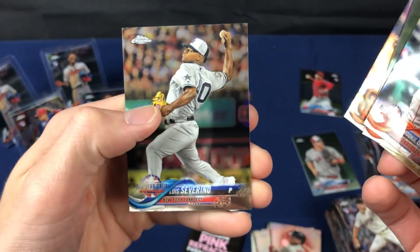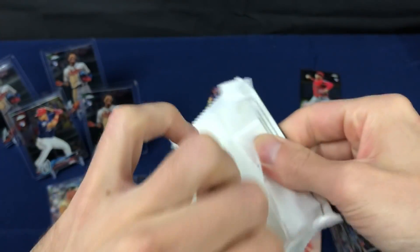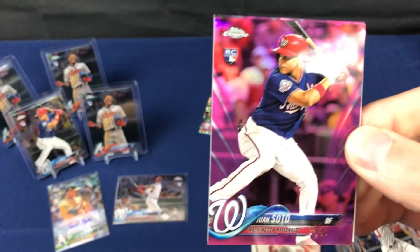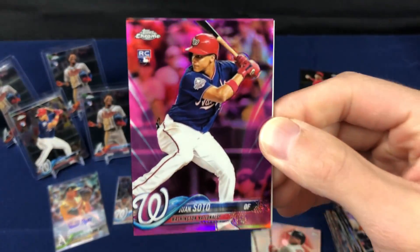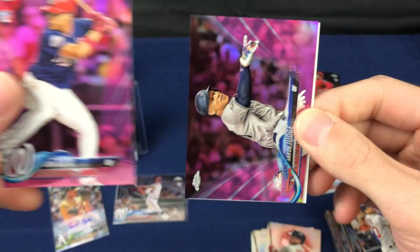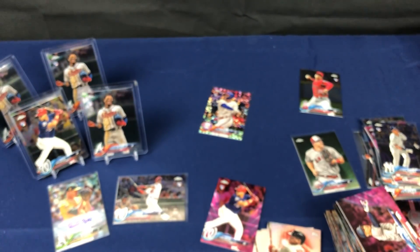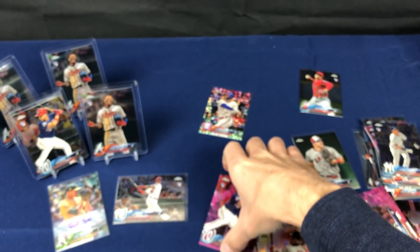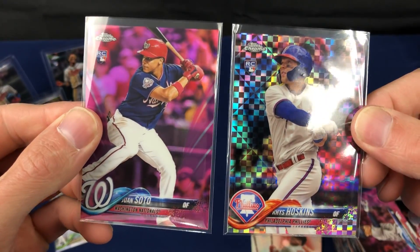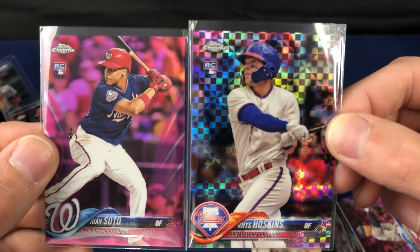And a couple of... the Juan Soto rookie that we pulled out of this break. Must be able to get a nice pink. Oh boy, that's what I'm talking about. That's what I've been waiting for. Yes! Now that was saving the best for last. Out of that hanger we got these two bangers: Juan Soto pink, Reese Hoskins numbered to 99, X-Fractor.